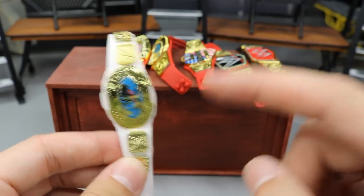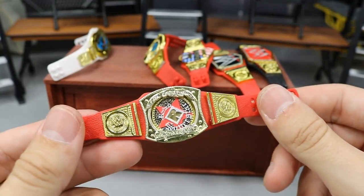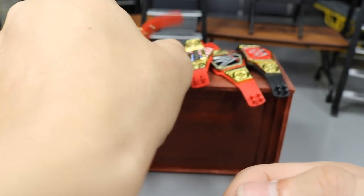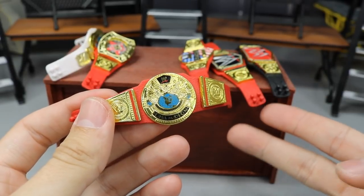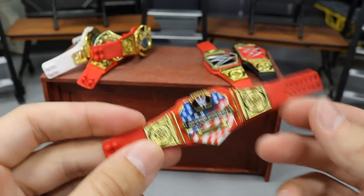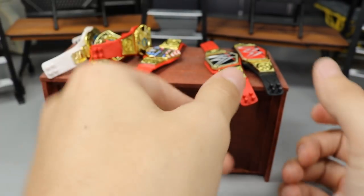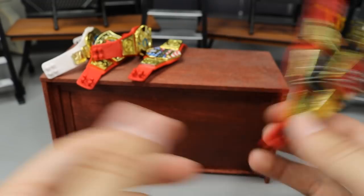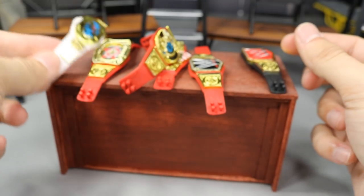Here's every figure belt you'll need to make these. For the white strap intercontinental: the white strap intercontinental championship of today and the oval championship that came with Rikishi in the Hall of Champions. For the Rated R spinner: the rated R championship spinner belt from the Ringside exclusive championship collectors pack and a universal championship. For the Big Eagle: the Big Eagle championship from the Best of Attitude Era Stone Cold or the Defining Moments Chris Jericho, plus a universal championship. For the US title combo: a US title that comes with basically every figure, plus a universal championship. And for the WWE/Universal swaps: a WWE championship and a universal championship.